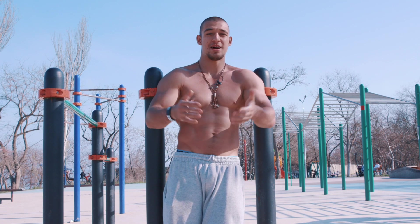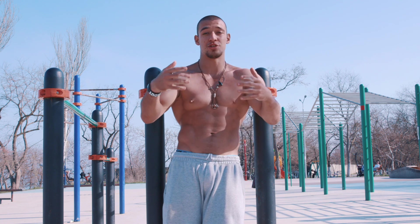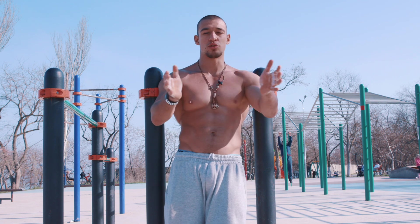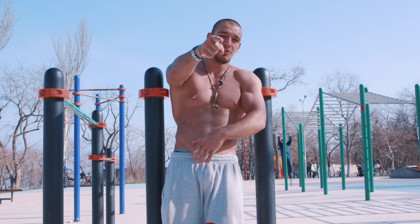Hello my friends, my name is Vadim Olenik. Right now I will explain and show you the proper form of regular dips and bar dips, because the basic exercises are the key that will open the door into the world of calisthenics. Let's go.